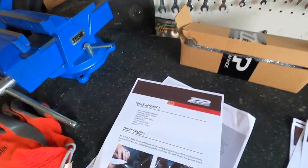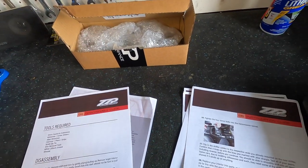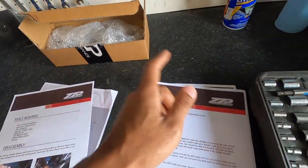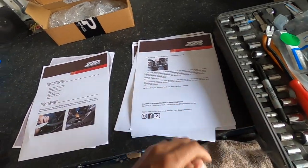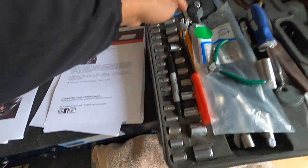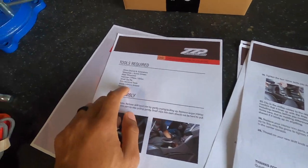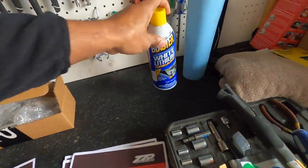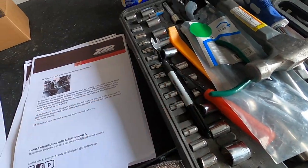ZZP provides everything for the short throw shifter install. I also have two additional parts: the shifter bushings and the shifter cable clamp. I'll put links below to all these parts on their website. You'll need a 10mm socket and extensions, wrenches, screwdrivers, a hammer, pliers, snips, small zip ties, a trim removal tool, white lithium grease, and a Sharpie for marking positions.